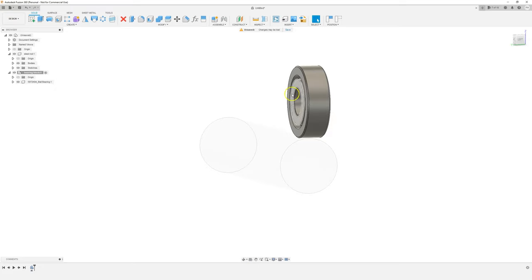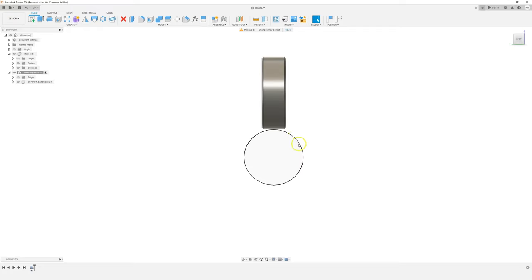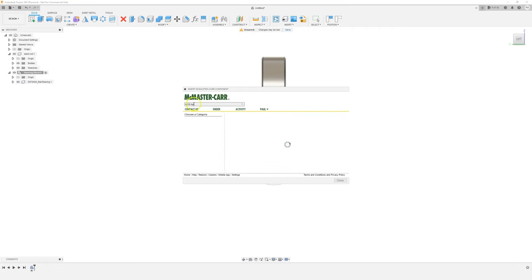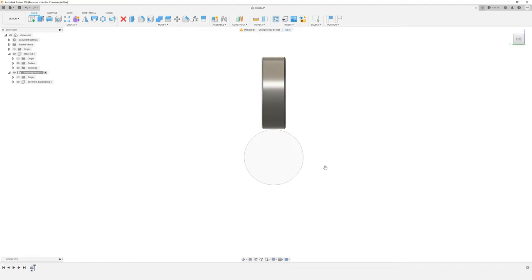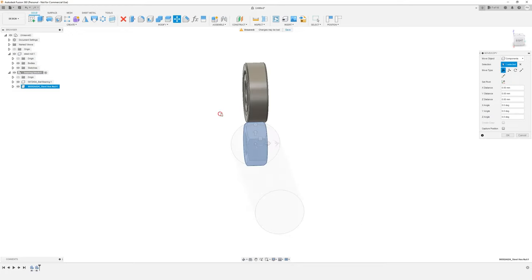What we're going to do is add a nut either side of this bearing just to hold it in place. Once we've got one bearing and nut placed together, we'll just create a circular pattern and duplicate it. So what we need to do now is insert another component. We don't want to waste time drawing an M10 nut, so if we just type in 'M10 nut' — anyone will do. As long as the dimensions are right, an M10 nut is pretty much going to be this dimension. Choose 3D step and click on download.